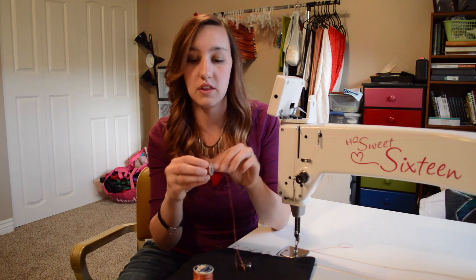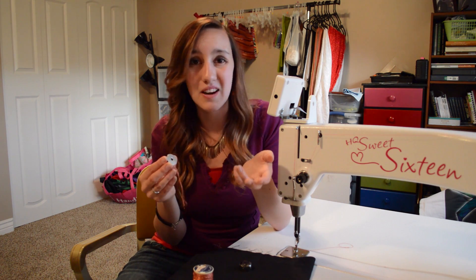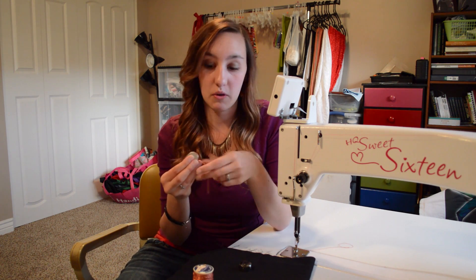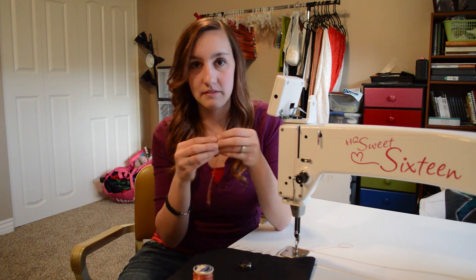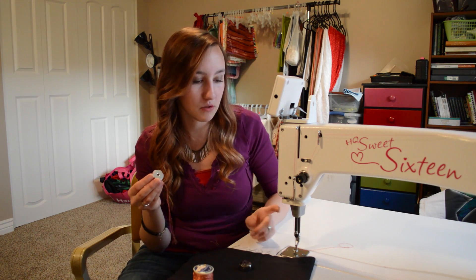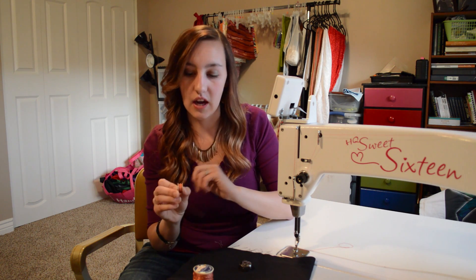The first thing that you want to do is hand-wind a bobbin with your couching thread, whatever fiber you want. You can get pretty big with the diameter — I wouldn't say yarn big — but there are a lot of really cool possibilities with doing bobbin work. Obviously I've already got it done. The other thing I really like to do is match my top thread to whatever my bobbin is, just because that can hide the top stitches a little better and they won't stick out. So let's go ahead and do some quilting.